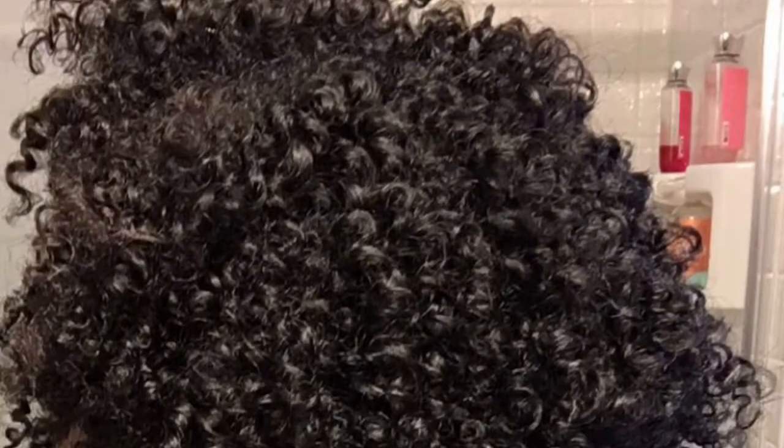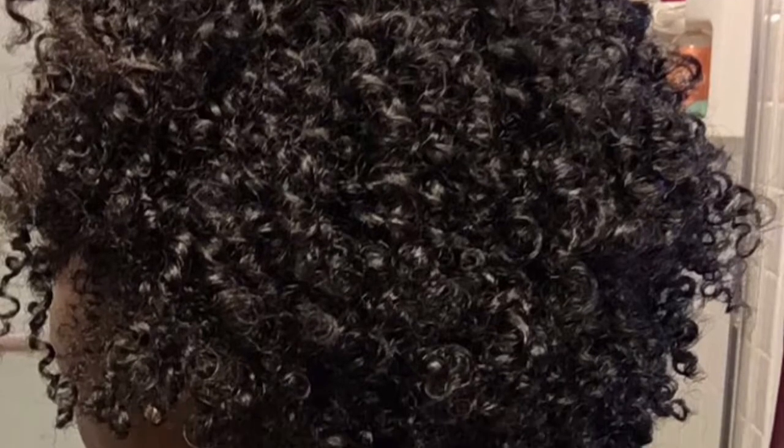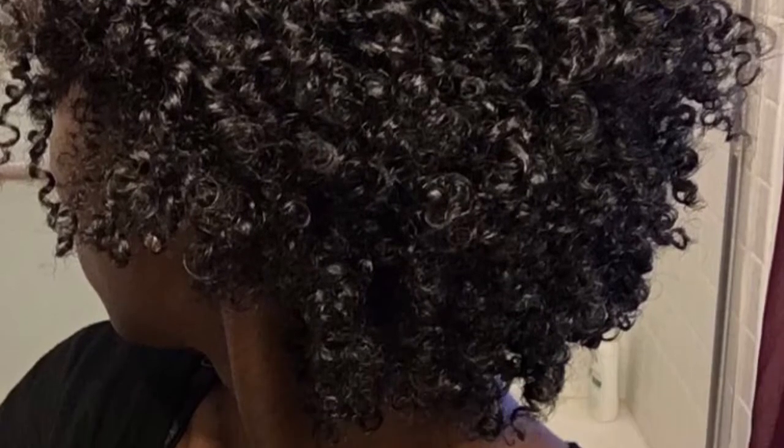Hey guys, if you would like to see how I achieved this super defined twist out, leave a comment below letting me know you want to see it, and I will definitely record it next for you guys. See you later, bye!